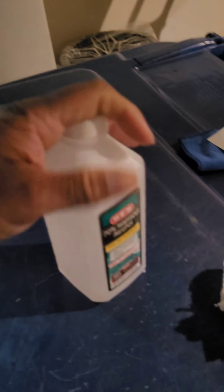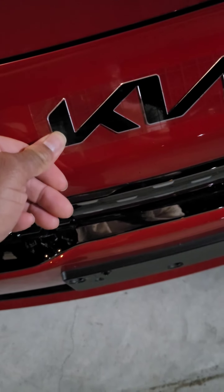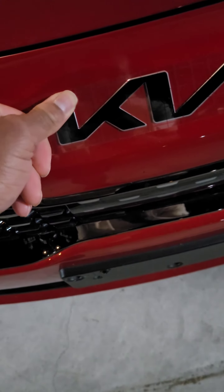Now before I put that on there, I did take some basic alcohol on a napkin and clean off the surface real good, then wiped it with a microfiber towel to make sure it was clean, let it dry for a little bit. And then I've been doing this for a few minutes, just going over each edge of it.